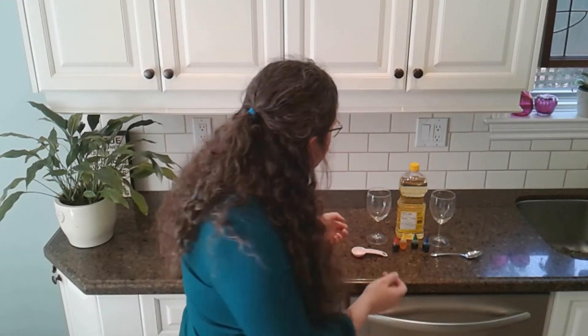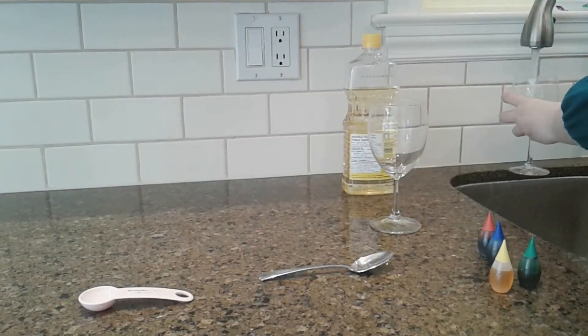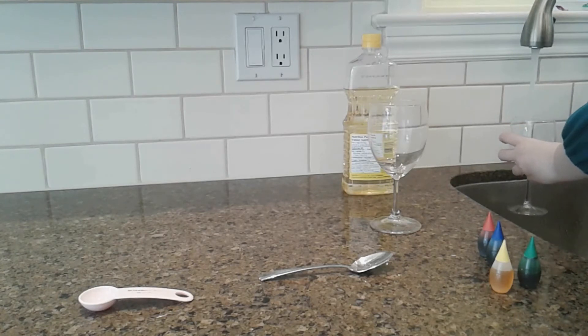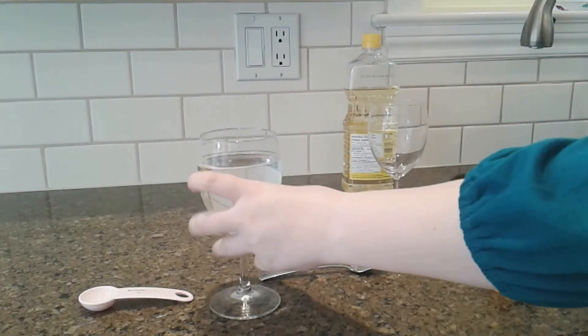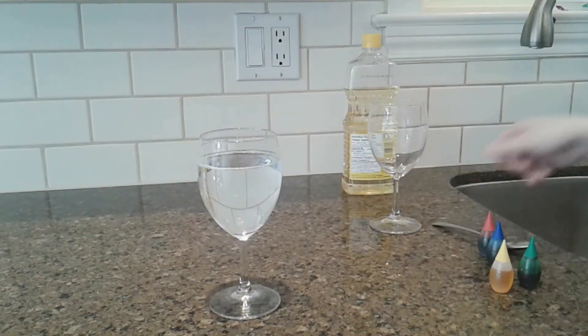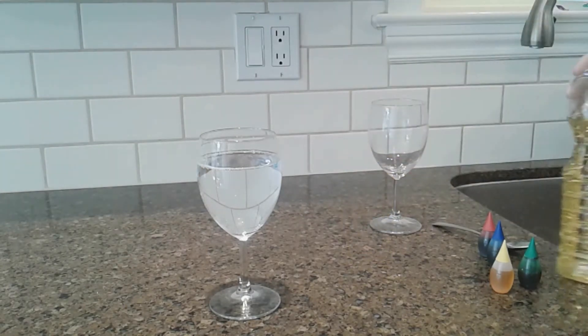And adults, let the kids do as much of the pouring, stirring, and other parts of the experiment as they can. It's a great way for them to learn and it'll make the experiment more fun. Let's get started. Carefully fill one glass to about two thirds full with water. Now measure two tablespoons of oil into the other cup.